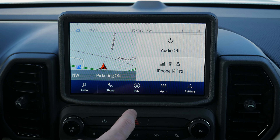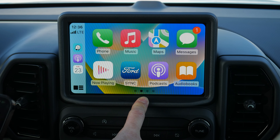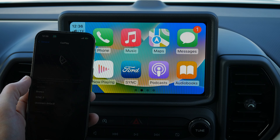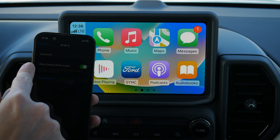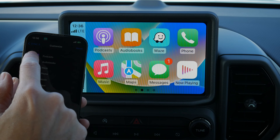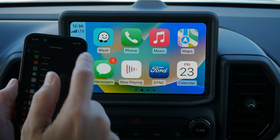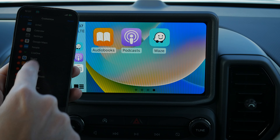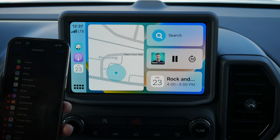One more thing about CarPlay settings: go to General on your iPhone, then CarPlay, and find your vehicle. You can forget it, allow CarPlay while locked, or customize. You can drag and drop apps to rearrange — for example, move podcasts, audiobooks, or Waze to preferred positions — and also remove apps from the CarPlay screen while keeping them on the phone. If you've made too many changes, there's a Reset button to return to the factory default layout.